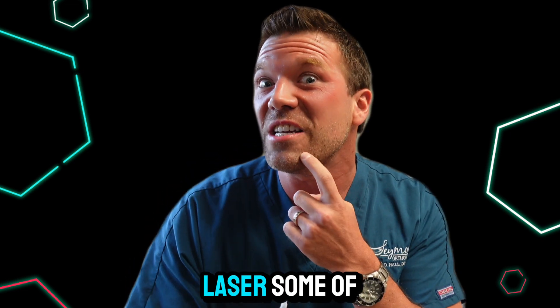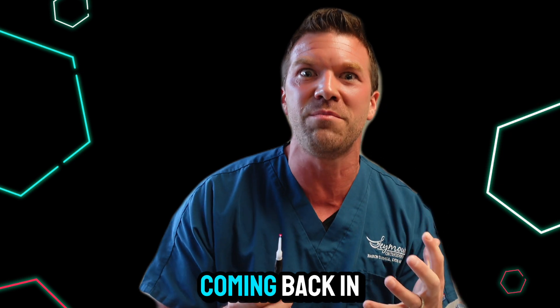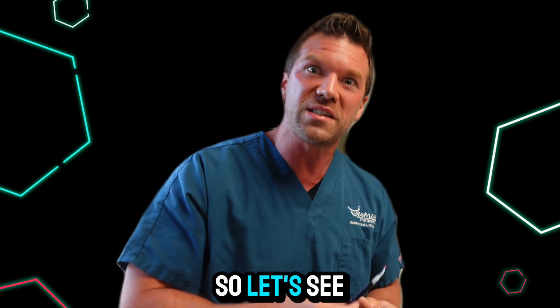But I'm going to use this to laser some of my zits. I've got these two zits right here that just keep coming back in the exact same places. They get bloody and it's really gross. I'm going to see if this will take care of them — let's see if it works.